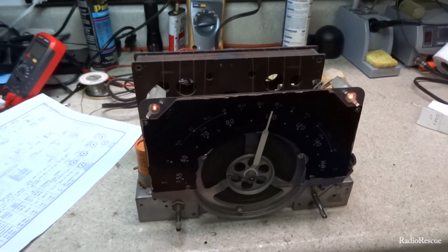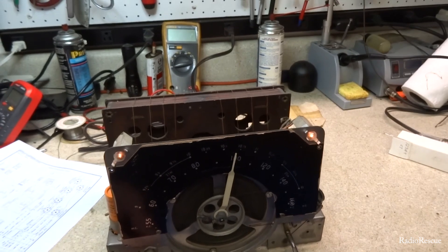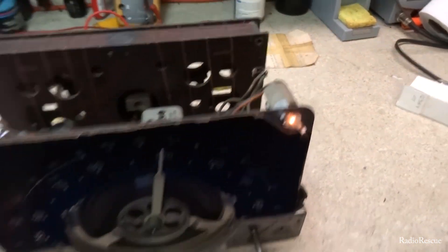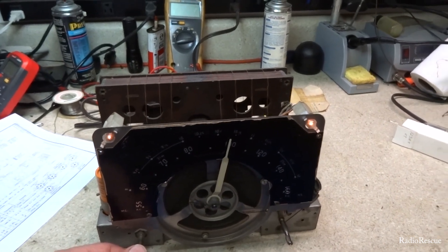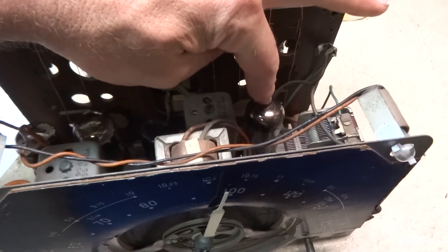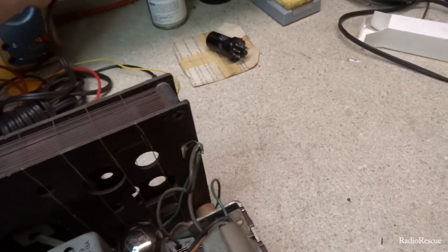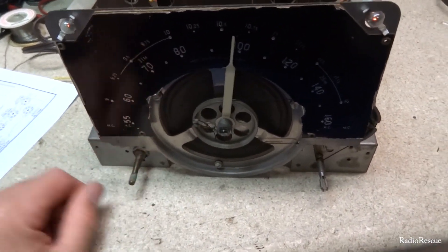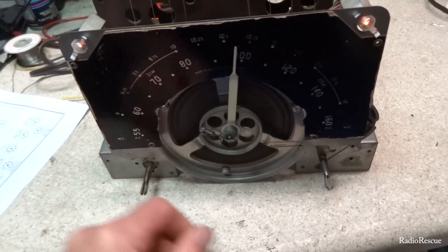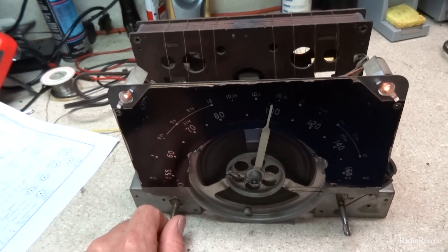I'm getting some interference from the camera as soon as I turned it on — a little line there. The radio plays fine with the old weak tubes. Let me demonstrate what it does with a known good tube — this is actually a 12SK7, the IF tube. I'll plug it in. It makes a motorboating sound and then it's just gone — plays for a little while and then quits.